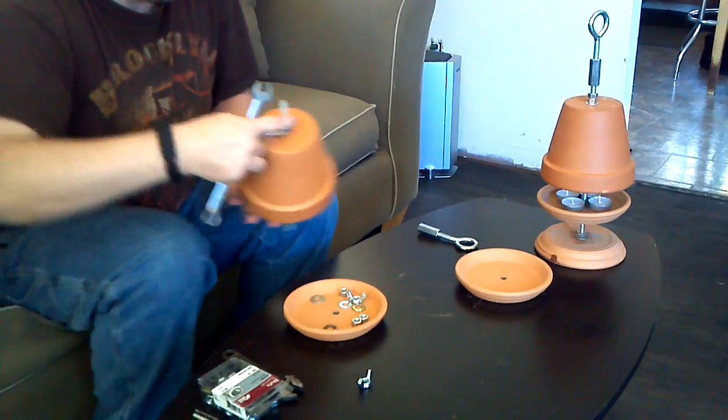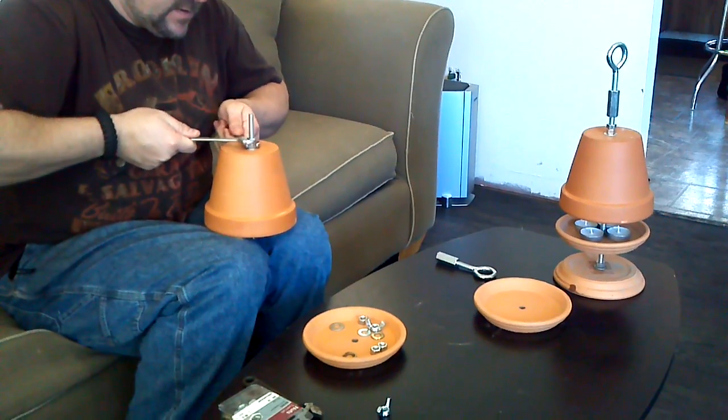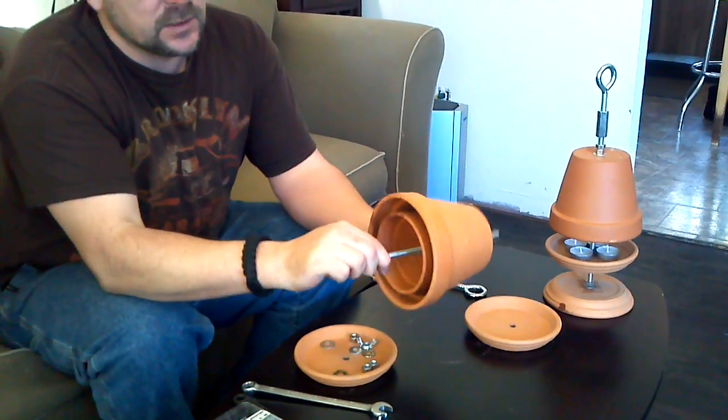Lock down these two nuts together. This keeps our flower pots in place. Now we've got two flower pots together and we've created a center chamber.